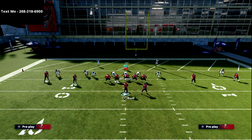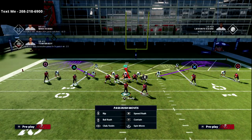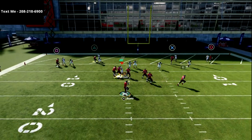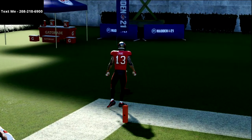Another coverage you're going to see is shaded up coverage. With shaded up you get a free release right off the line and automatically get on top of them — you're going to kill shaded up coverage in this year's game.